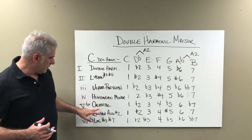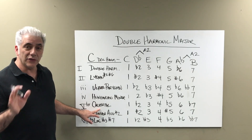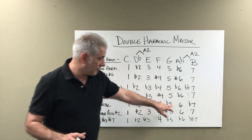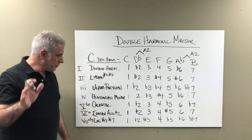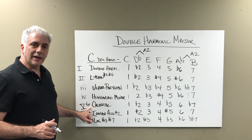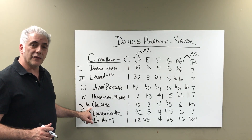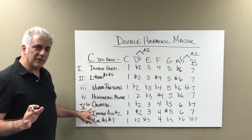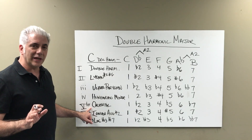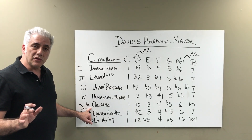The fifth scale degree has kind of an oddball thing to it. This is the Oriental scale or the Oriental mode: 1, flat 2, 3, 4, flat 5, 6, flat 7. Here's the tricky part — we have a major third and a flat fifth, so I notate that as a major flat 5 triad. This actually happens in other exotic scales, and it's a legitimate triad that you can have.